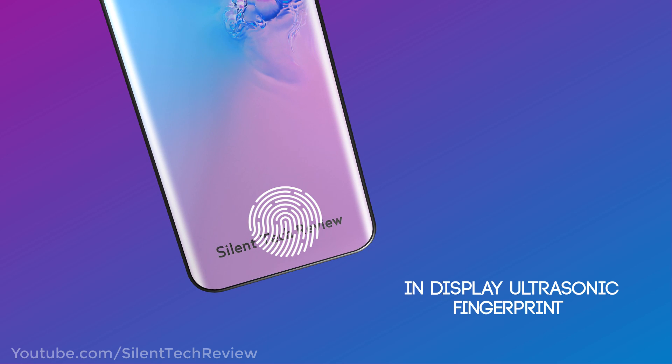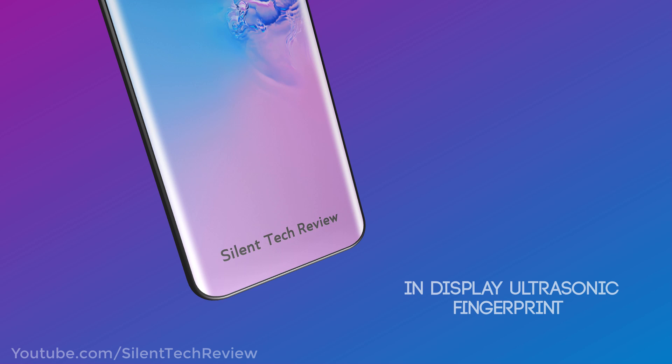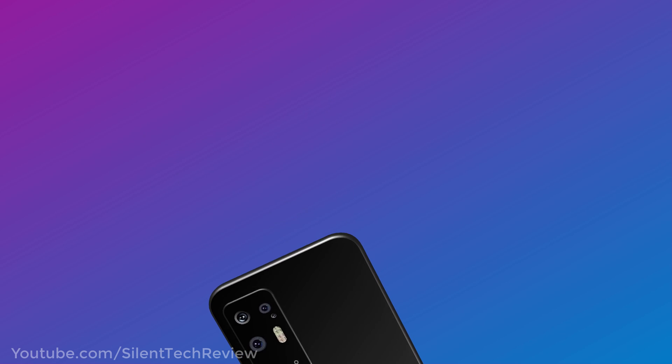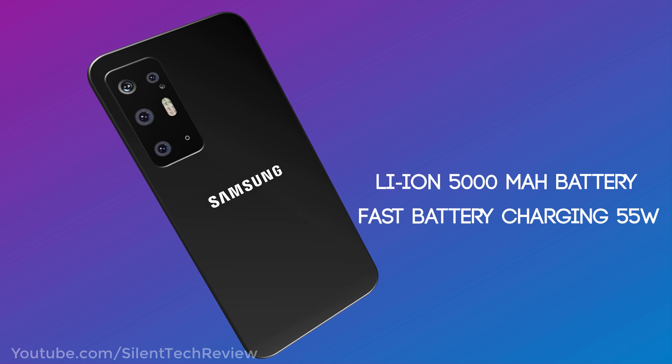In-display ultrasonic fingerprint scanner. Lithium-ion 5000mAh battery with fast battery charging at 55W.